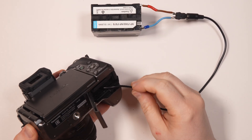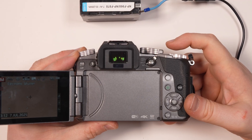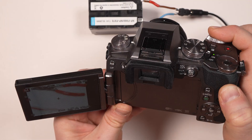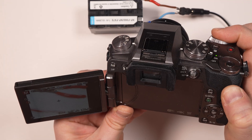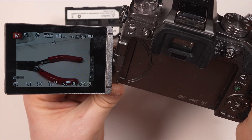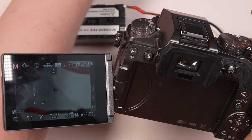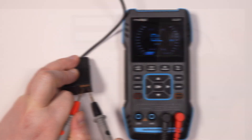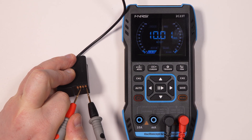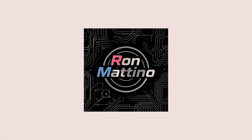If you found this information useful, as a way of saying thank you, I would like to ask you to share it on photography forums like DPReview or Reddit's r/Photography. Also, if you've managed to modify a battery using my method, for Panasonic or any other camera model, please share your experience in the comments section below. And don't forget to give me a thumbs up and subscribe. Be good.